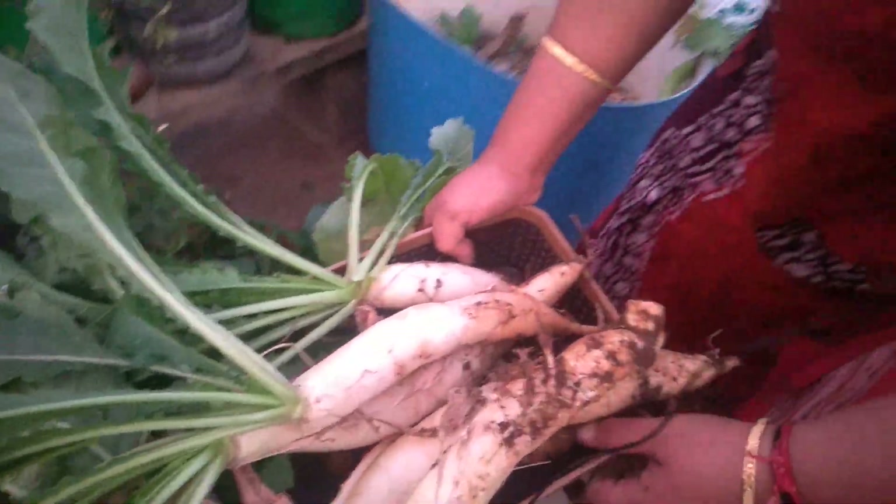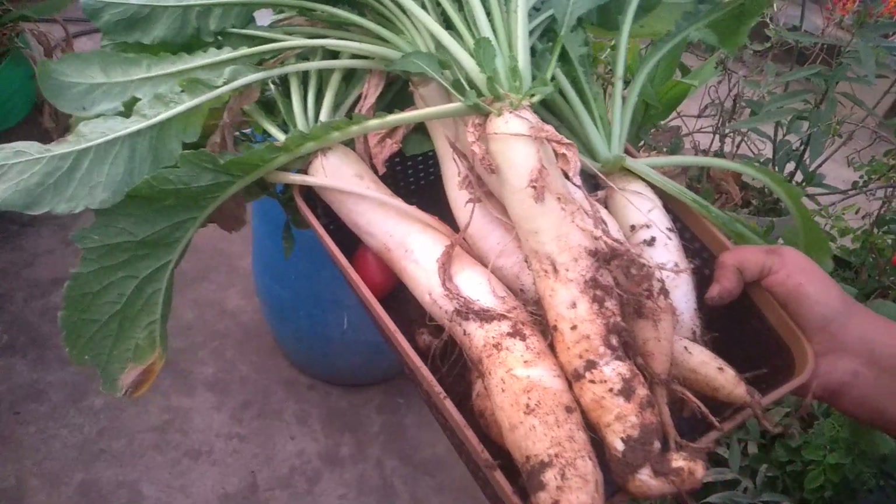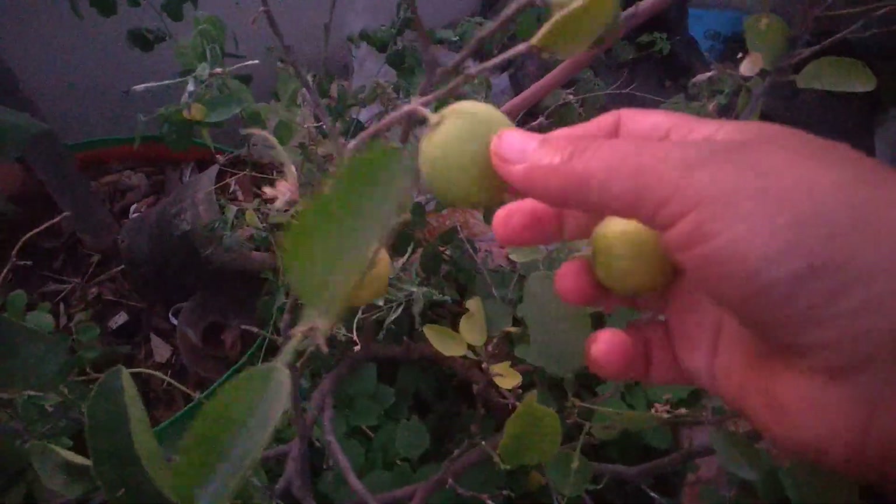We'll wash this. Now this is my lemon plant — they are ready to harvest. One, two, three, four, and one more — it has fallen — that's five. Five lemons I got!